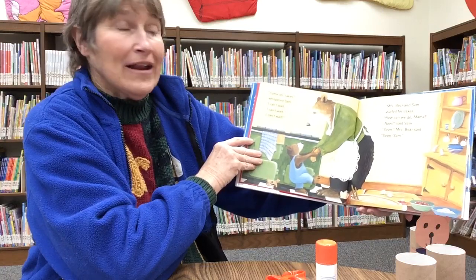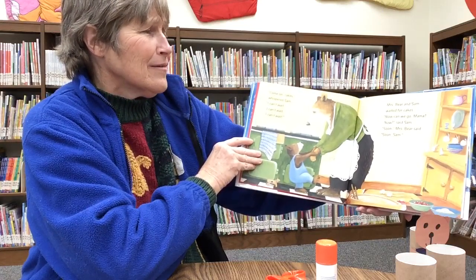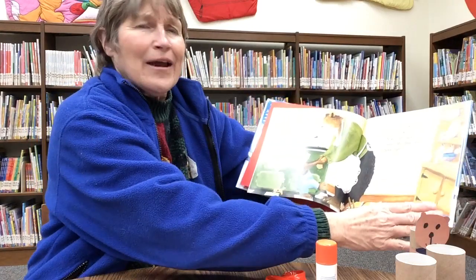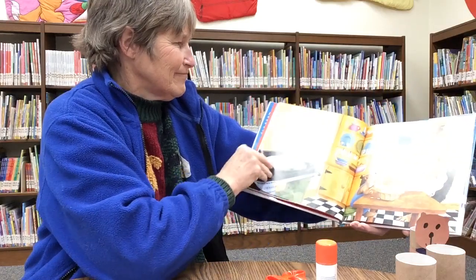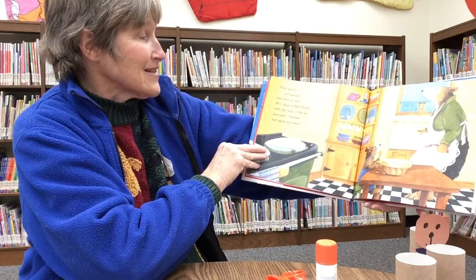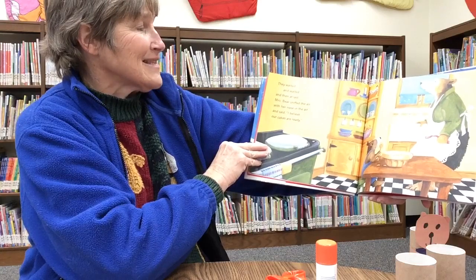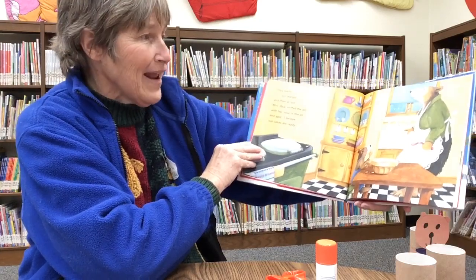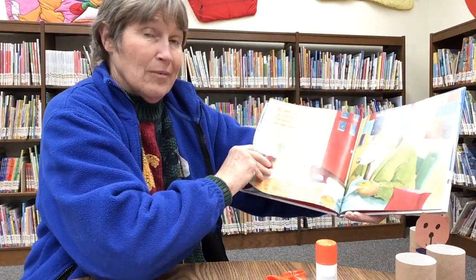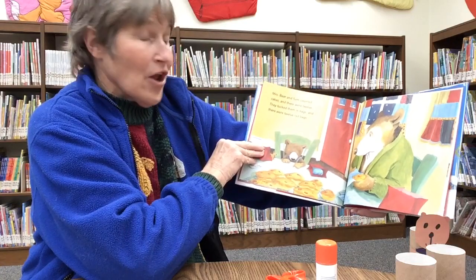Mrs. Bear and Sam waited for cakes. 'Now can we go, Mama? Now,' said Sam. 'Soon,' said Mrs. Bear. 'Soon, Sam.' They waited and waited, and then at last, Mrs. Bear sniffed the air with her nose in the air and said, 'I believe our cakes are ready.' Have you ever had Mama cooking a cake and you could smell it and know it was about ready?